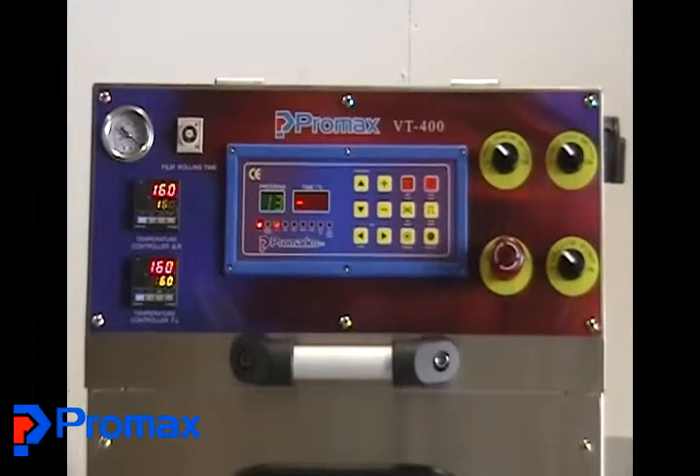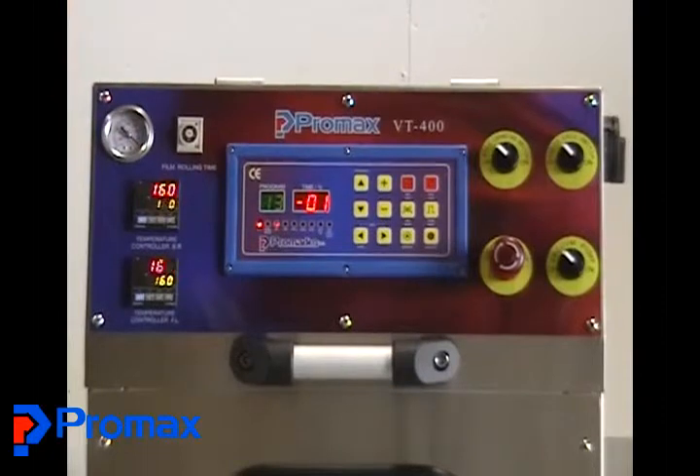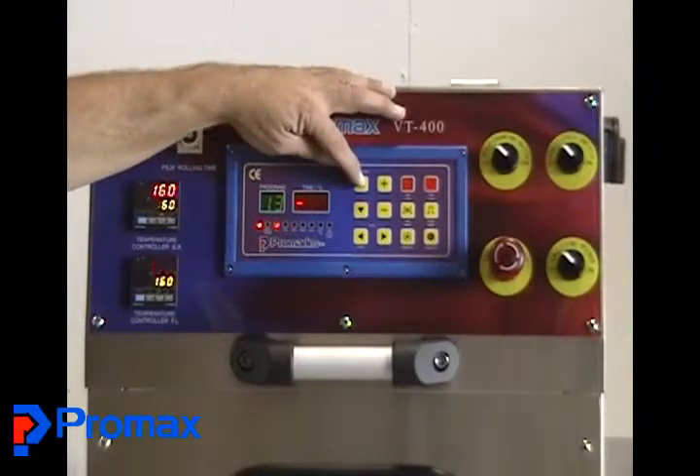The next is your main control panel, which is a PNCO1. It's a microprocessor control unit. You can have up to 13 different programs in it, and you can set in those programs or recipes.